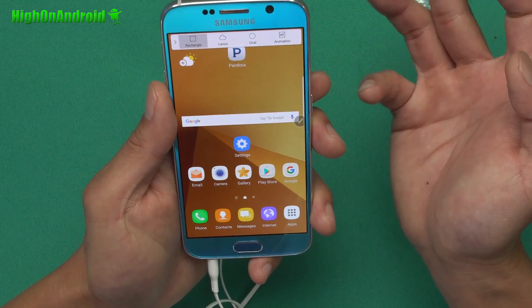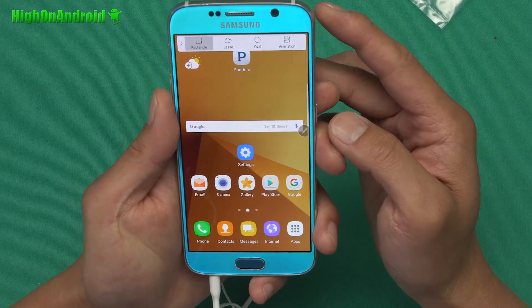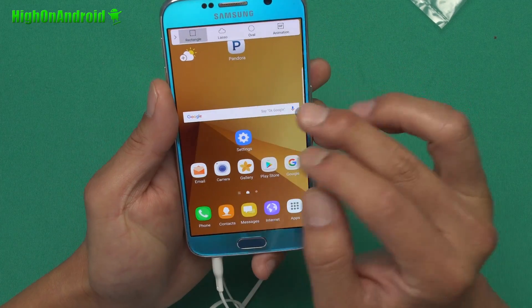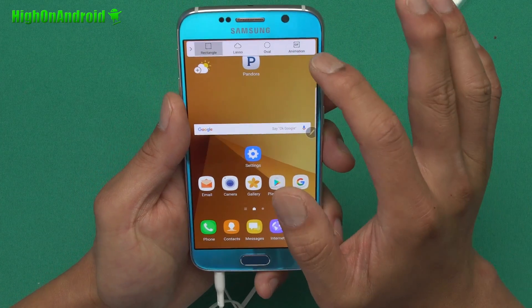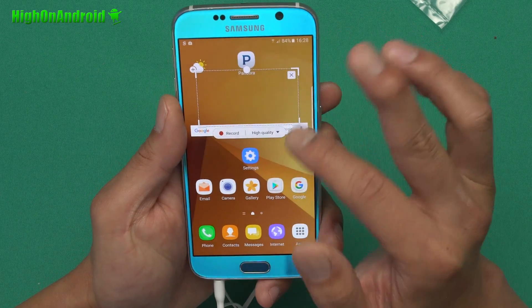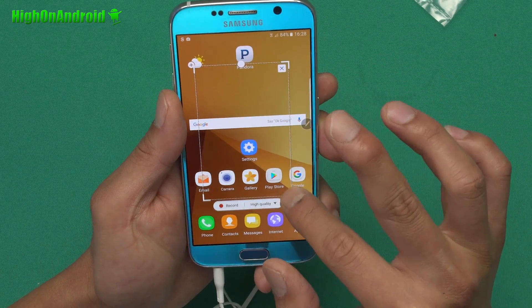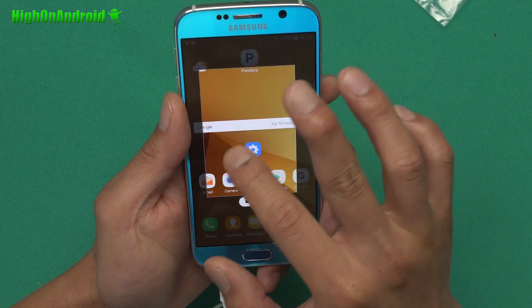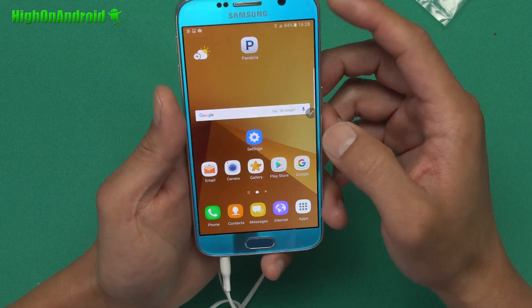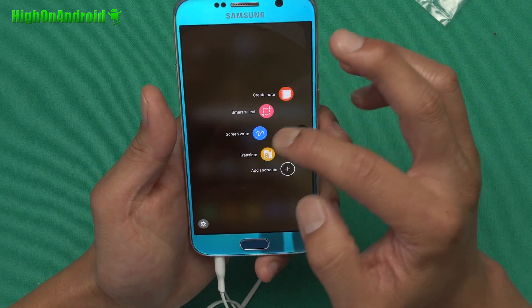There's also a new Smart Select that allows you to select using a rectangle. I haven't been able to get this to work — I think it requires an S Pen — but there's also the ability to record GIFs. So whatever you do on screen, you can record little GIFs. Maybe you're watching YouTube and you want to capture a clip — that's kind of cool.